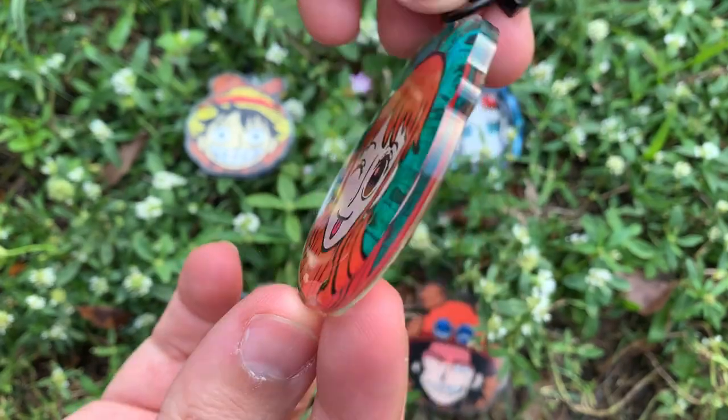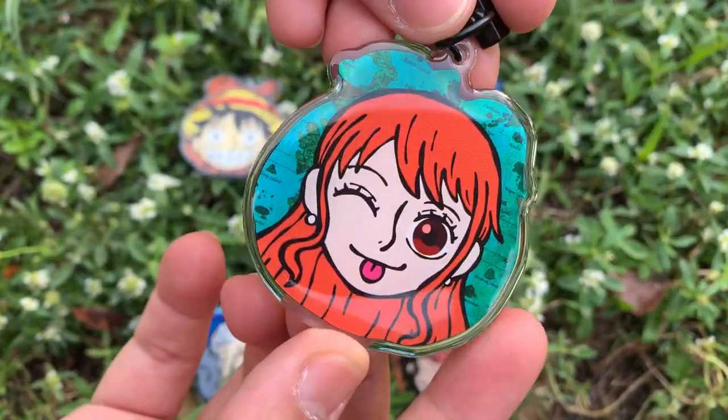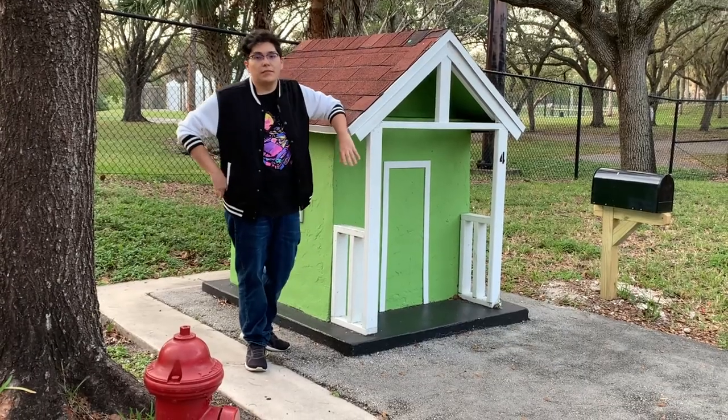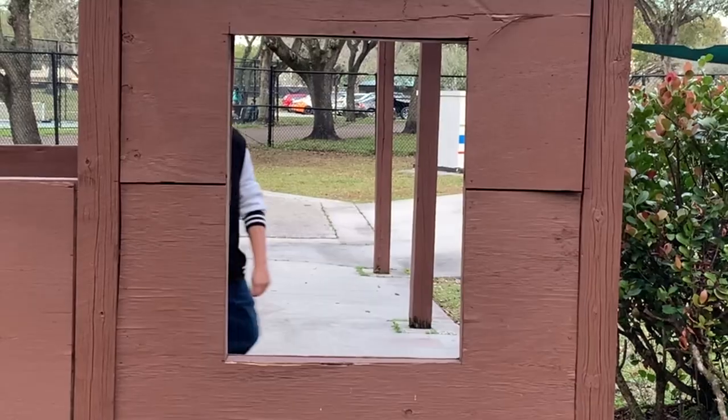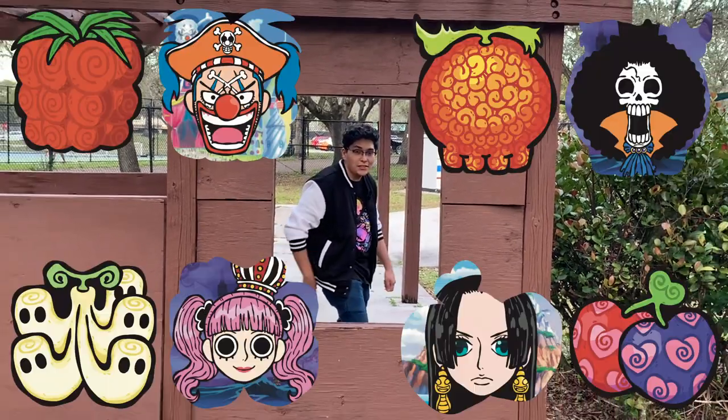resulting in a smooth, rounded, satisfying texture. So if you'd like one of these lovingly crafted acrylic keychains, there's an early bird tier you can pledge at to get a discount. So get your pirate fruit acrylic keychains today.